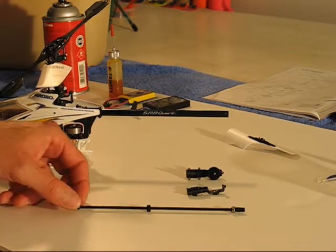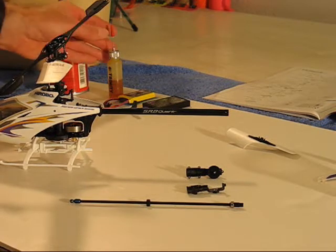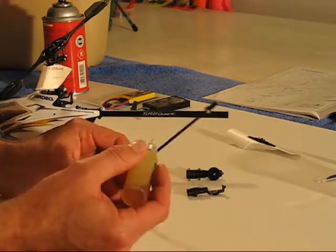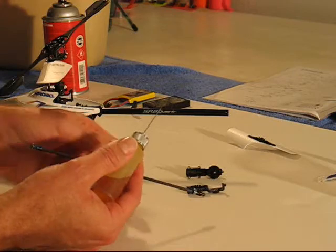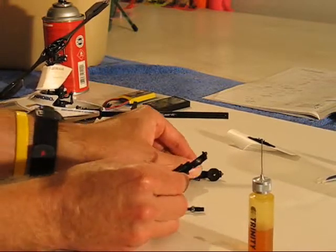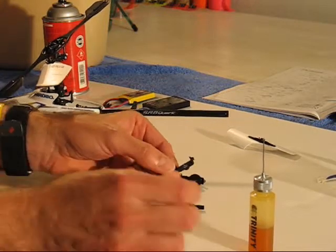Prior to installing the upgraded drive shaft, I chose to take two optional steps. First, I got some high-quality synthetic oil and I'm going to put a single drop onto each bearing on the drive shaft. In addition, this tail assembly also has a pair of very tiny bearings for the tail rotor, and I'm going to do the same thing there.